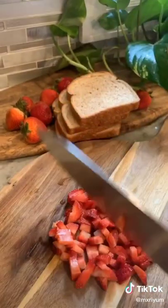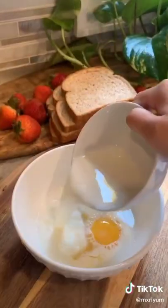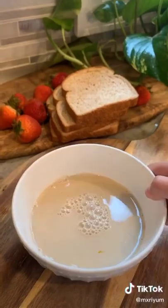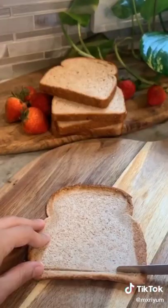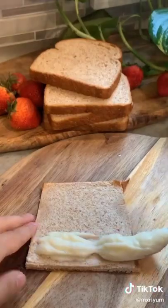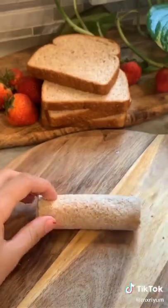Now grab some strawberries and chop them up pretty small. In a separate bowl, crack one egg, add about a half a cup of milk, two tablespoons of vanilla extract, and mix. Grab a piece of bread, roll it out very thin, and cut off the crust. Fill it up with your cream cheese and your strawberries.